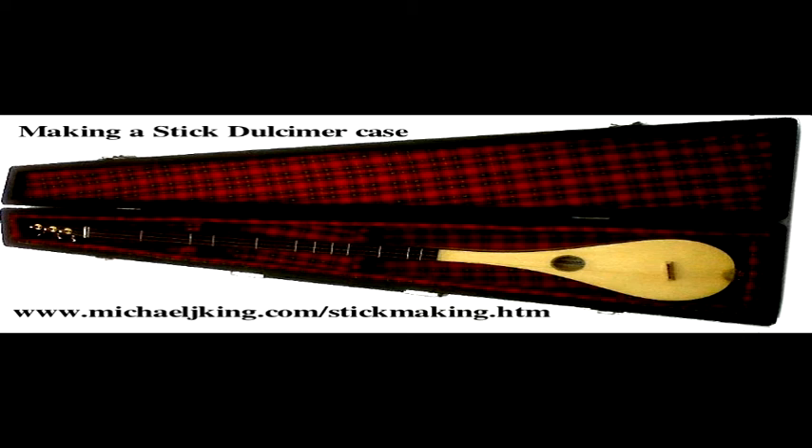I've created a slideshow showing how I make my pine and plywood boxes. Very simple construction techniques, but they are very strong.